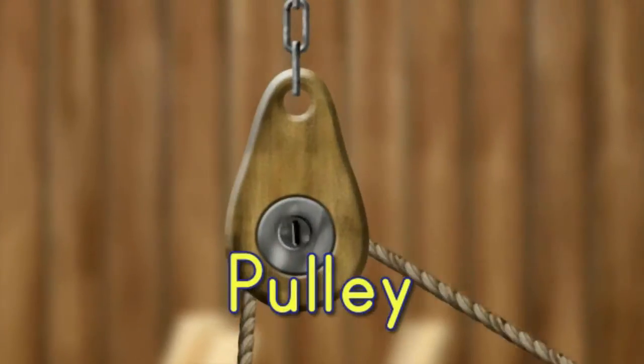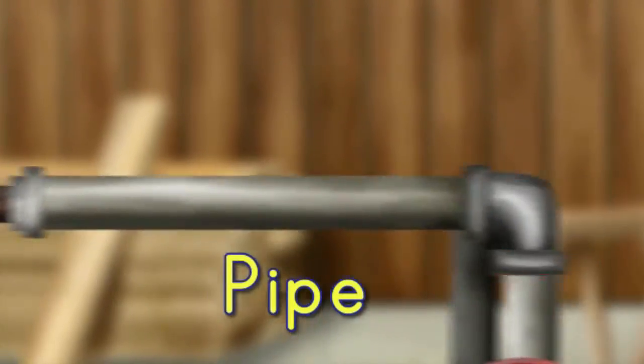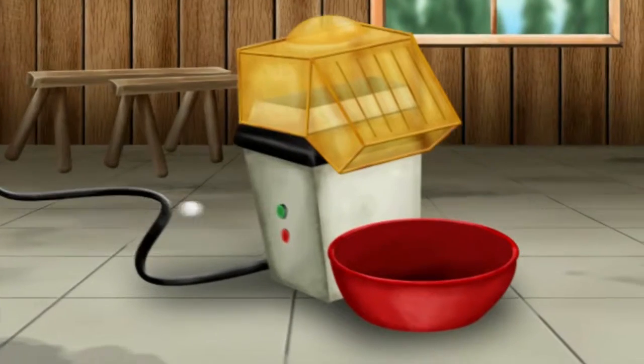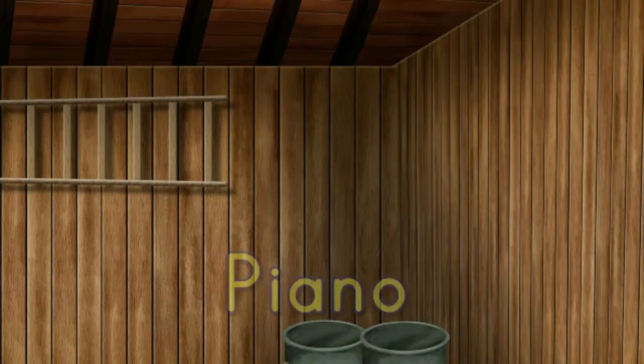He eats the pickles, which sends the rope around the pulley, lowering the pitcher of punch. The punch pours into the pipe and shoots the ping pong ball out the other end. The ping pong ball presses the power button on the popcorn maker. The popcorn scares the porcupine, who shoots his quills into the air, popping the party balloons.